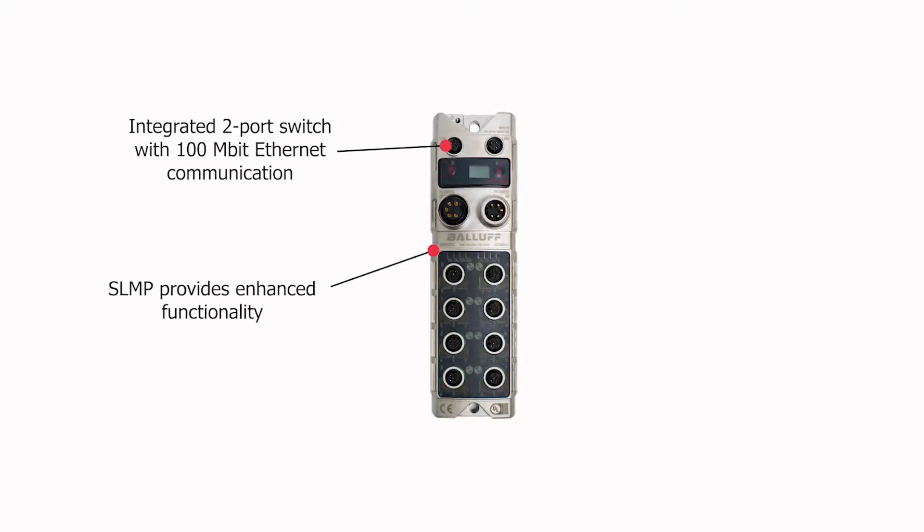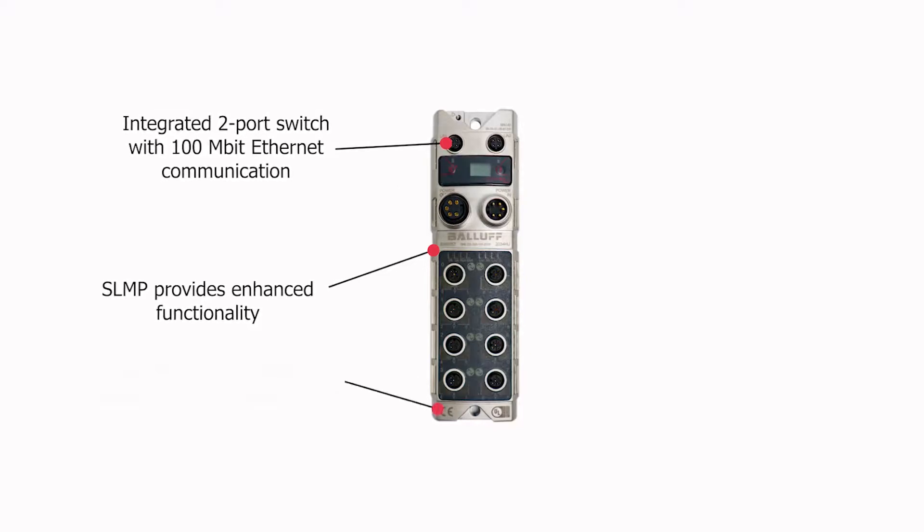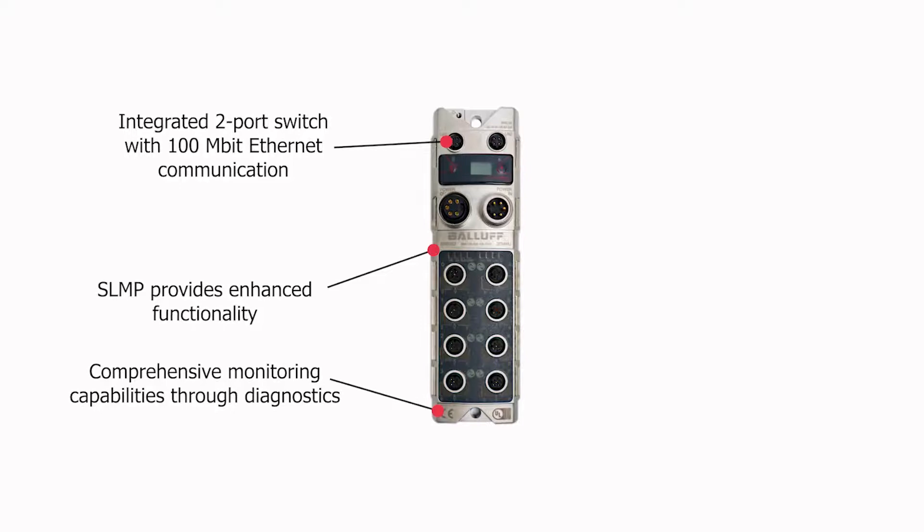This new master extends our list of CC-Link product offerings and provides the benefits of IO-Link, including device detection to enable automatic transmission of parameter and configuration data.